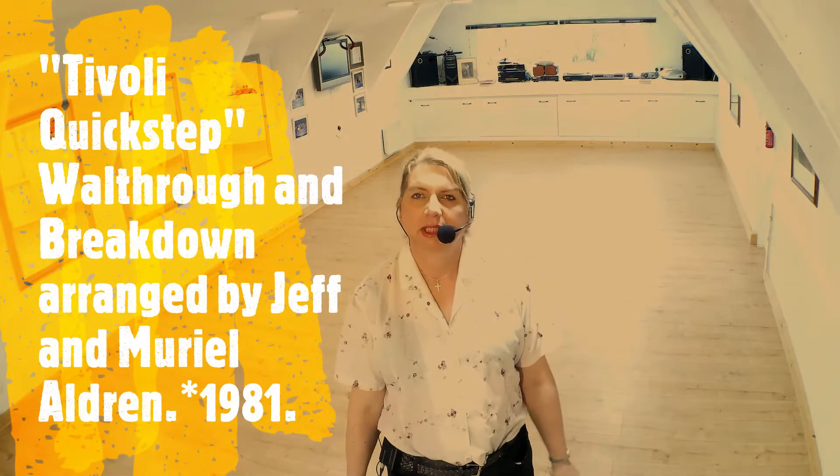Hello and welcome to my dance studio and video channel. My name is Jessica Scarlett-May. I'm a fellow of the British Association of Teachers of Dancing, a former ISTD Imperial dance teacher and former school owner. We're going to have a look at a nice quick step called the Tivoli Quick Step, arranged by Jeff and Muriel Aldrin back in 1981.